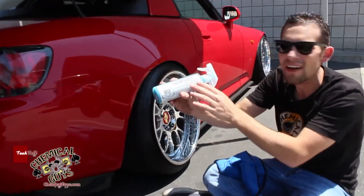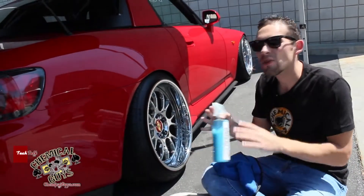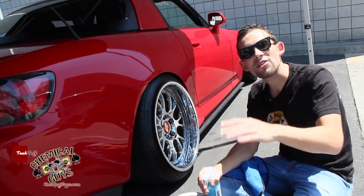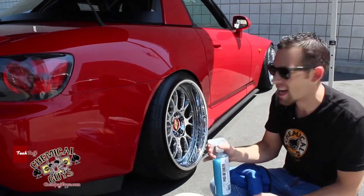This is our P40 Detailer. It's a Carnauba-based quick detail spray and waterless car wash built into one. It's going to clean the surface and remove dirt and debris quick and easy. It's also going to leave Carnauba wax, which is going to give UVA and UVB protection right to the surface. Let's show you how to use it today.